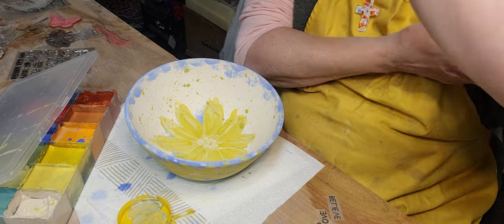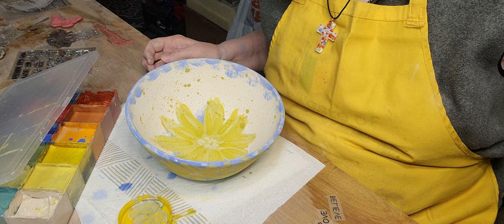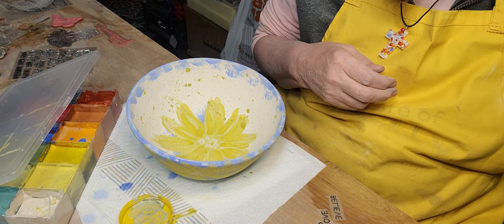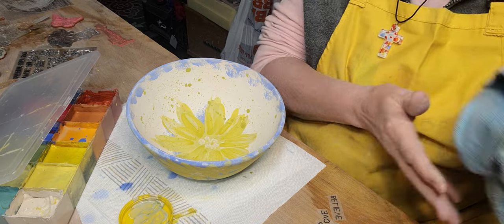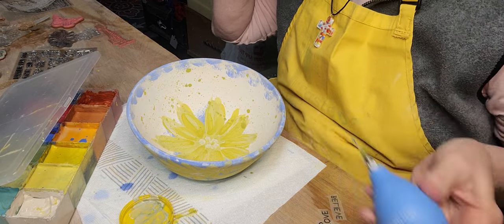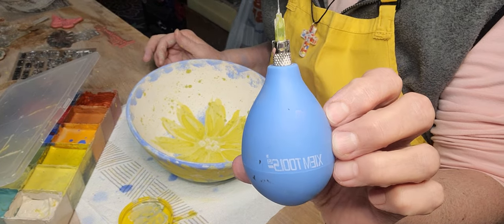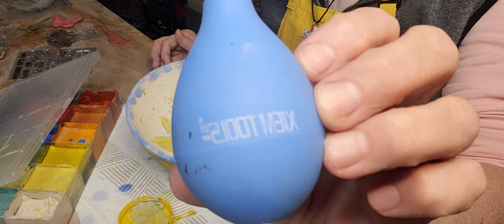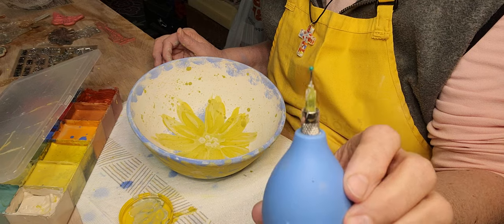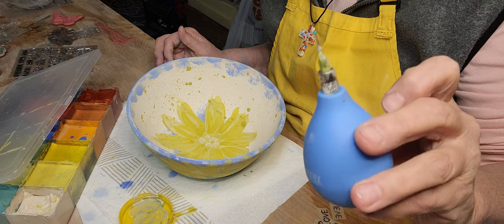I'm going to rinse out this tiny little sponge. By the time I'm putting these on, hopefully the paint will be dry enough for me to go over with my black Amico Velvet Underglaze. This is from Ziem — Z-I-E-M — it's a number 20 tip and this is my favorite. I like that this is shorter — I feel like I can control the tip better.